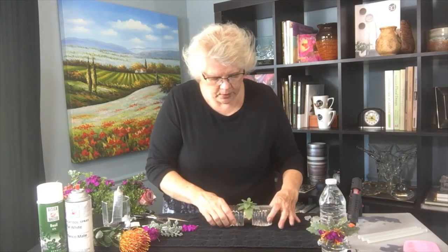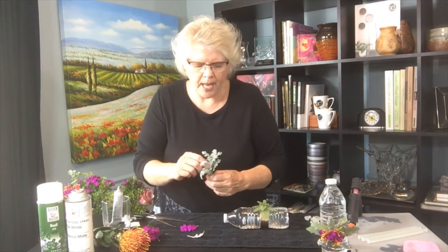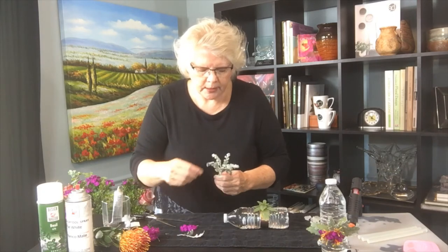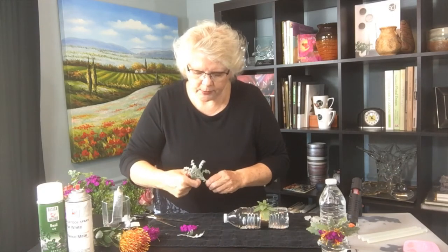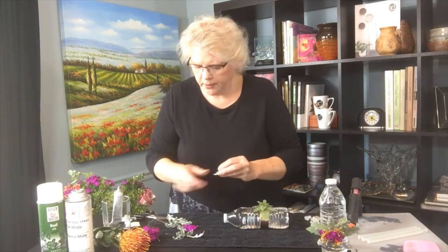Then when prom gets closer, or a wedding event, you can start adding the fresh flowers. I like the color palette of Dusty Miller, and here I have some of the lacy Dusty Miller. If you're going to use Dusty Miller in corsage work, it doesn't hold up really well on its own.